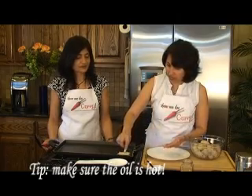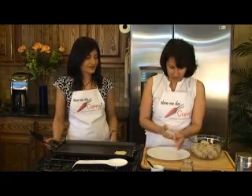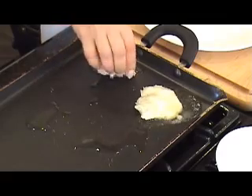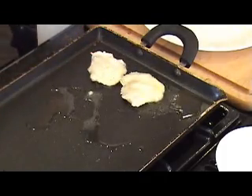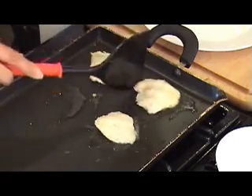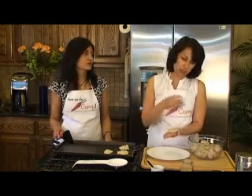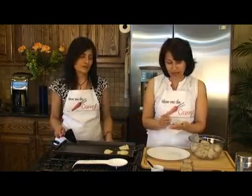Go ahead and put it in the oil, and then we're going to repeat the process for the rest. This is best had fresh — this is my family's favorite. If you're making it for your family, you can boil it and keep it at this point, flatten it out, keep it on a plate and put it in the fridge. Then when you're ready to eat it, you can do the frying process at that time.